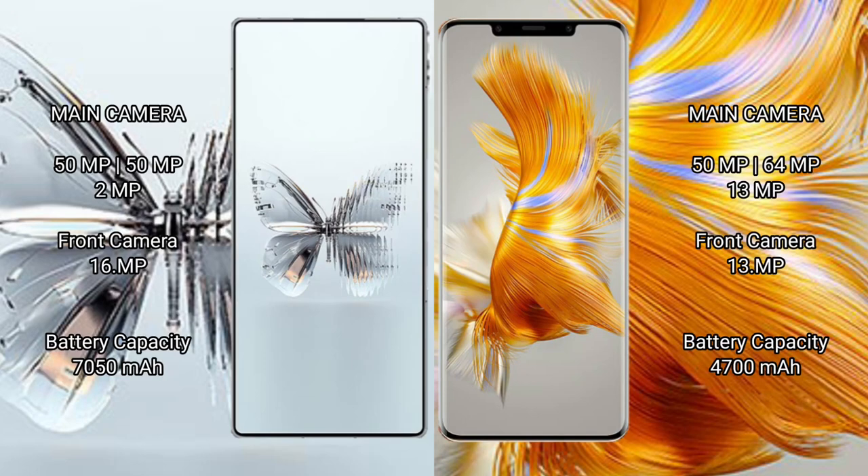The Red Magic 10 Pro Plus features a rear triple camera setup: 50mm fixable, 50mm fixable, plus 2mm fixable, with a front camera at 16mm fixable.